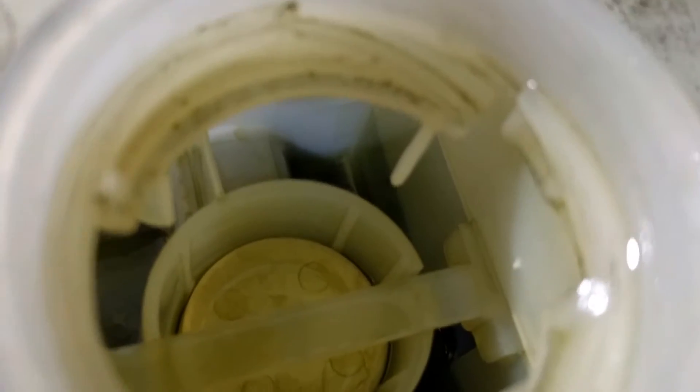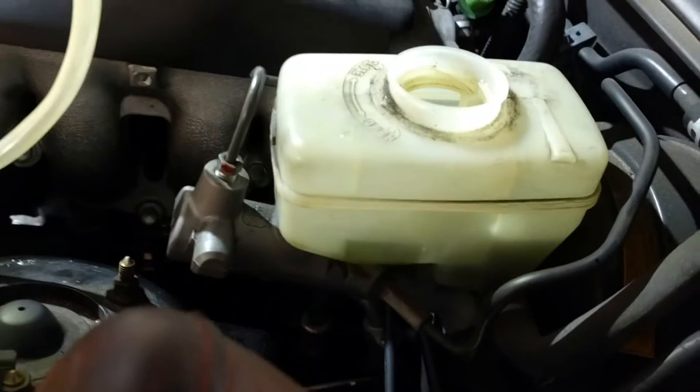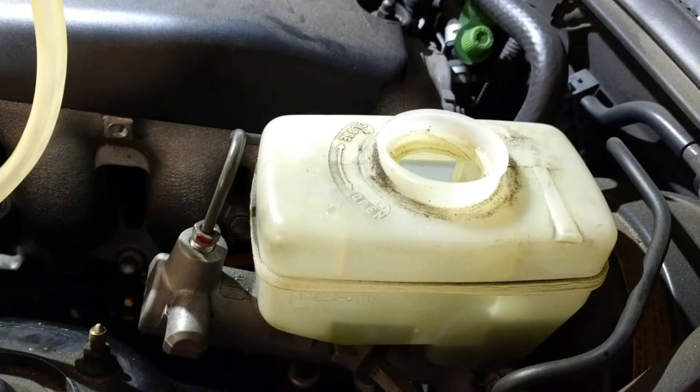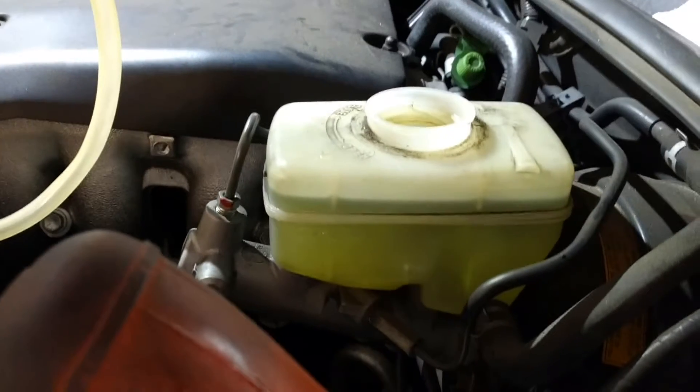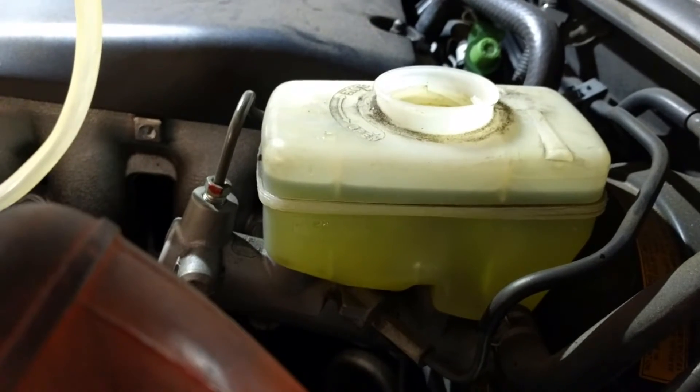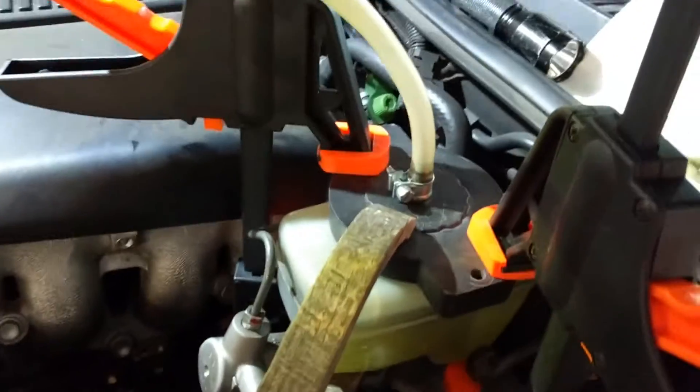Suck as much old brake fluid out of the master cylinder as you can. It has these chambers inside so it's hard to get it all out — that has to do with front, rear, and diagonal braking safety design. Just suck as much as you can out using something like a turkey baster, then fill it all the way to the top with fresh fluid. You want to be pushing fresh fluid through the system to get rid of the old fluid out of the bleeder valves. I've got it up past the high fill mark, but that's okay because it's going to be dropping down.